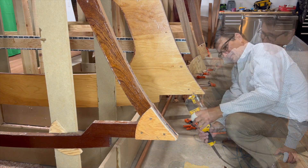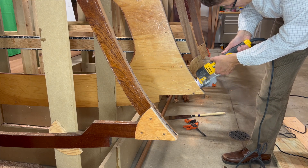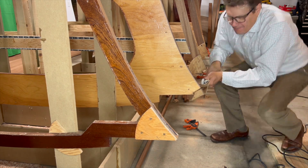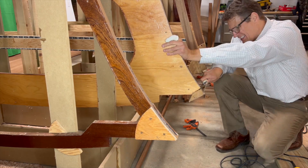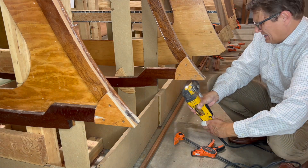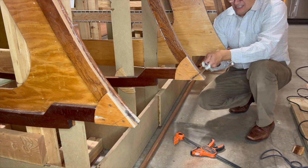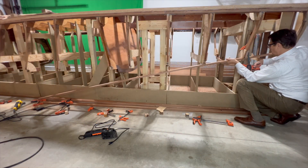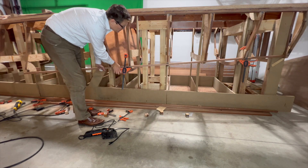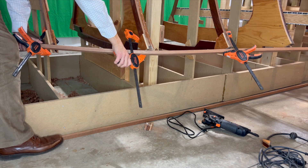That worked really well. With the notches cut, I place the first 7/8 inch square batten into the innermost section where the sheer clamp will go. With the notches cut on frame 2, I can bend the batten into frame 1 and the stem.